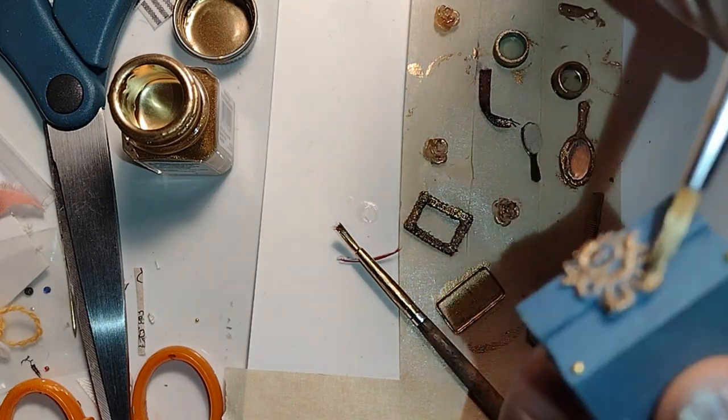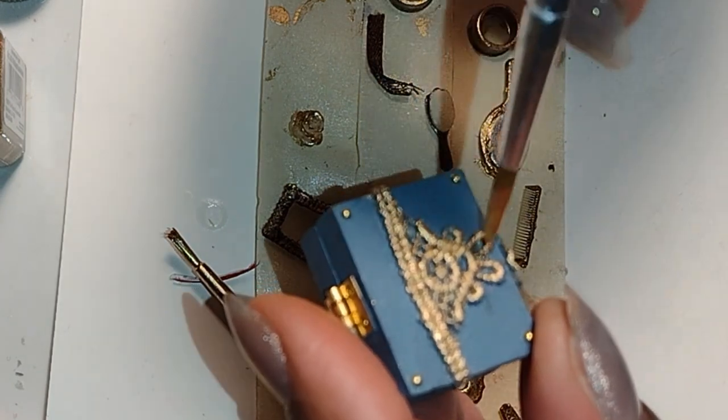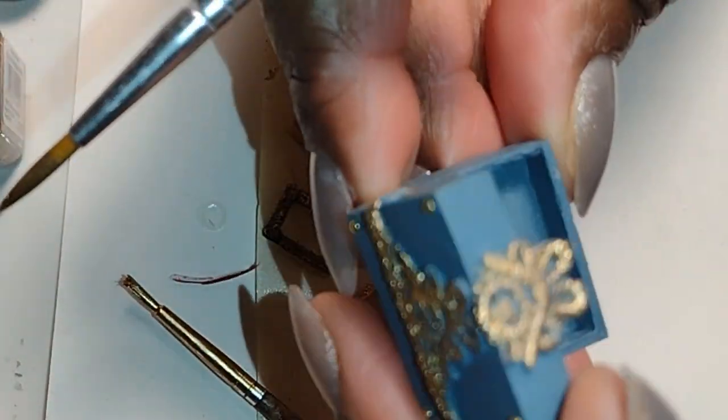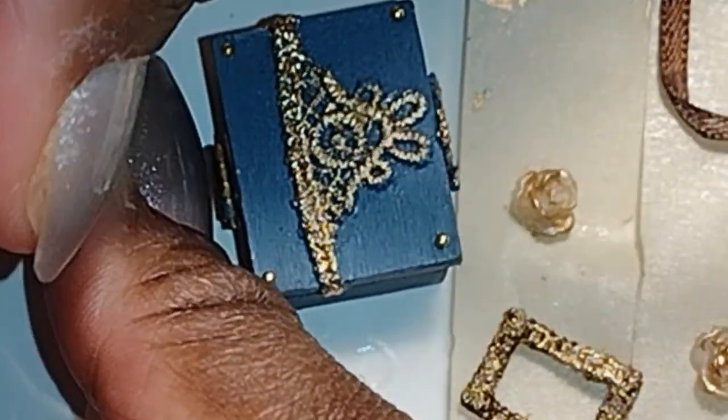This is that little box that I made for Marguerite. I actually made it for Sadi to give to Marguerite, and I had originally used rub and buff on it, but today I added a quick coat of the Tester's paint on top of that lace to really bring it out and make it look metallic.